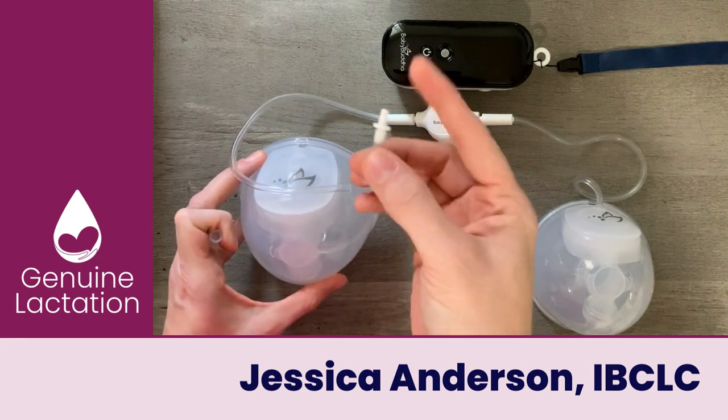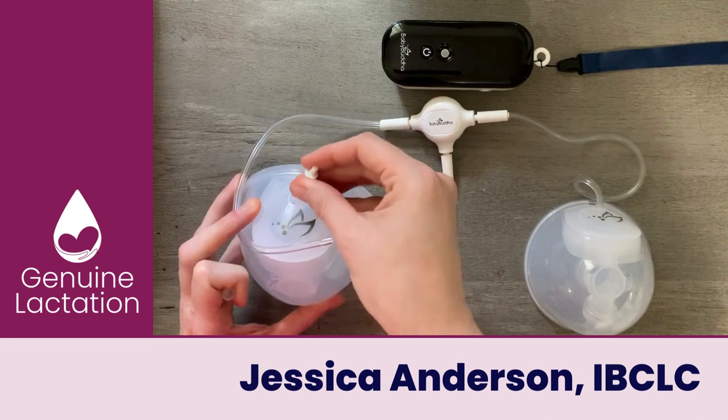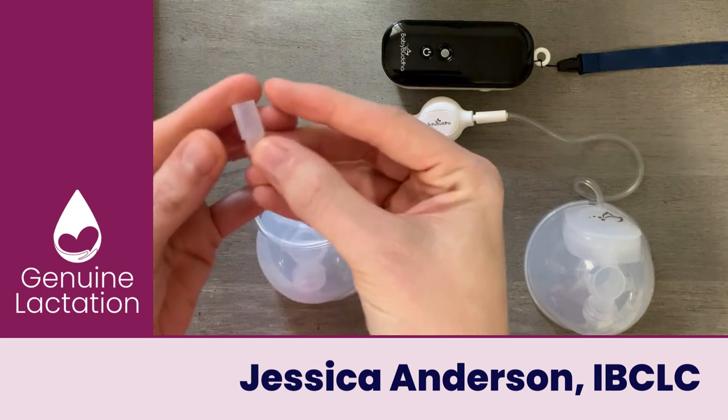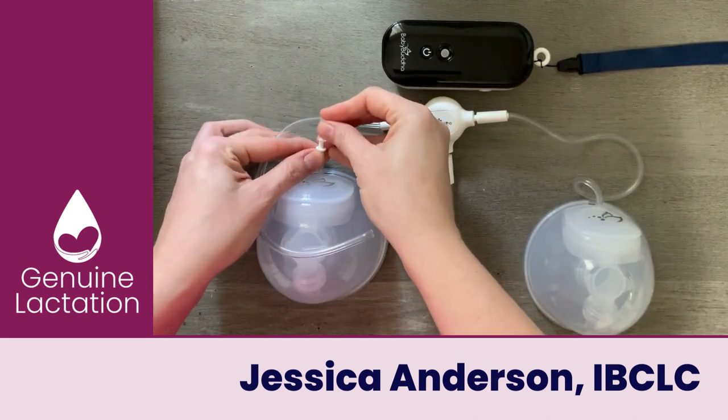What you would do is take the silicone end of this adapter and put it directly onto the cup top. You take this piece with the small side pointing towards the white plastic part.